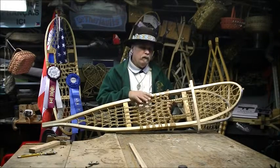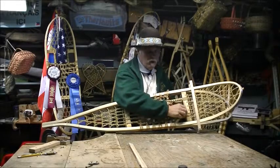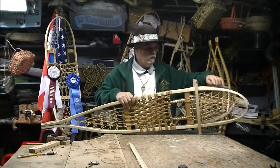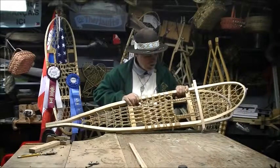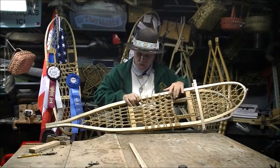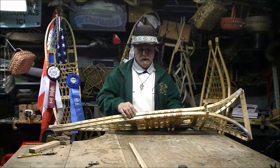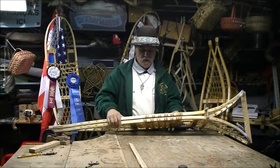We do everything for a reason, from heavy-duty cross pieces that are notched to sinking the rawhide holes on the ends. We do tight wrapping of the main strand to protect it, which is changeable. We choose our wood with no knots, having the outside of the tree as the outside of the snowshoes.